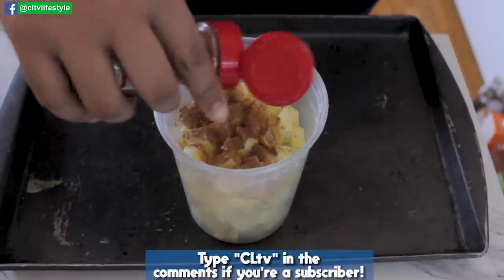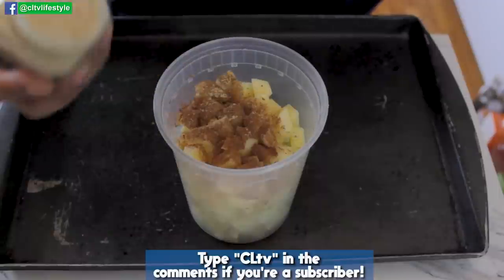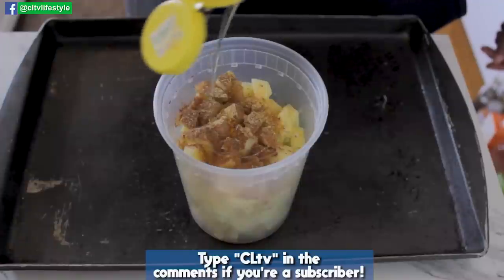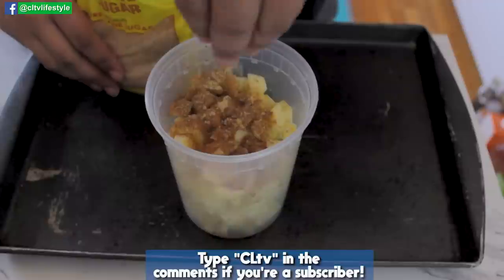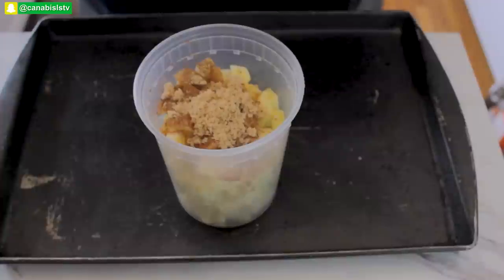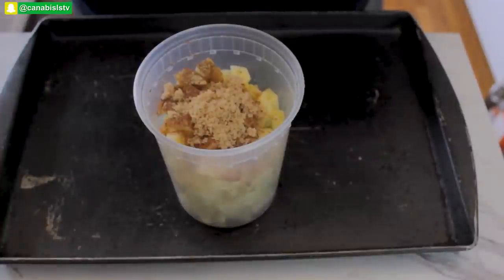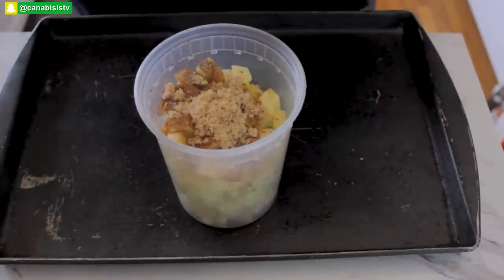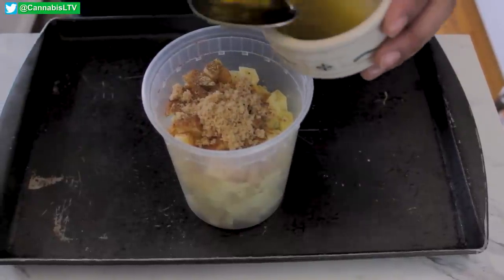Add a healthy dash of cinnamon sugar, a little ginger for spice and everything nice, a drizzle of honey, a little bit of light brown sugar, and once you've added all your spices add about two to three tablespoons of your medicated coconut oil.